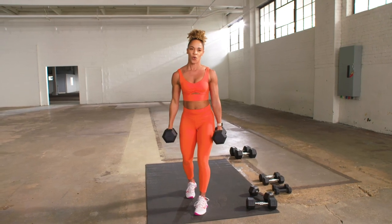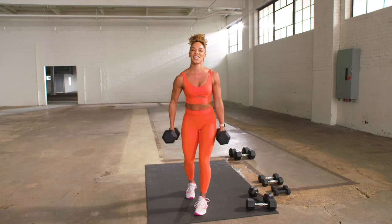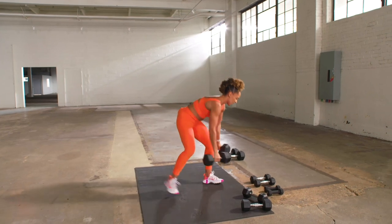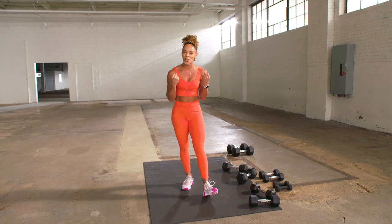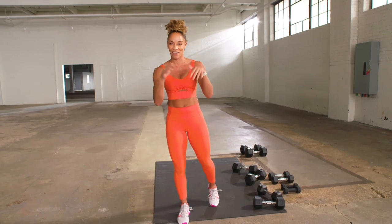Give me two more each. Three different weights — if you're doing the same weight, you can just slow the tempo down, and all of a sudden that light weight seems a lot heavier.